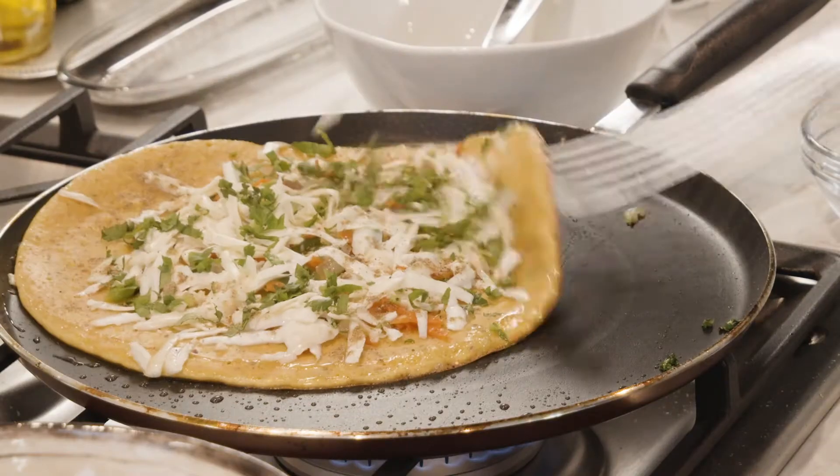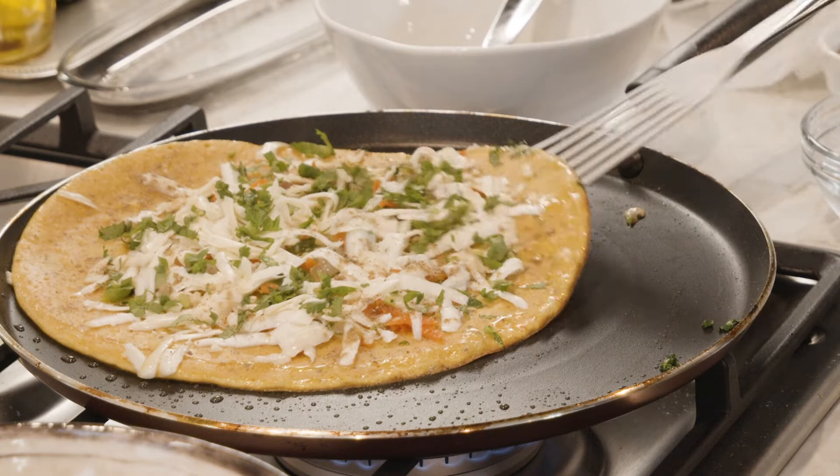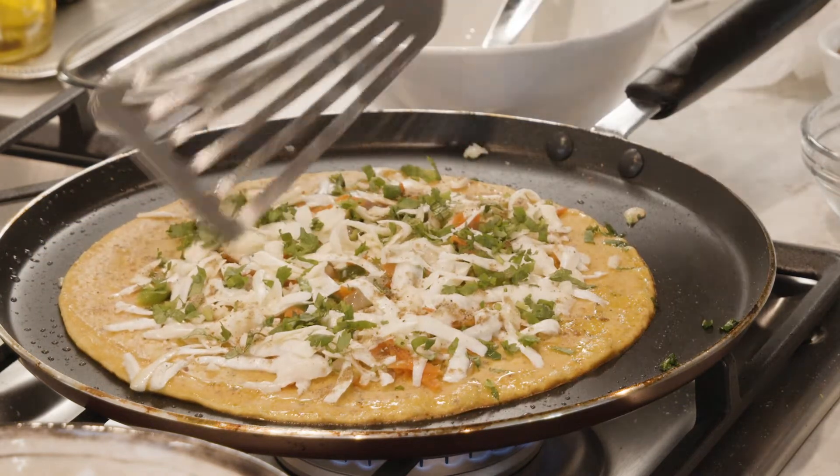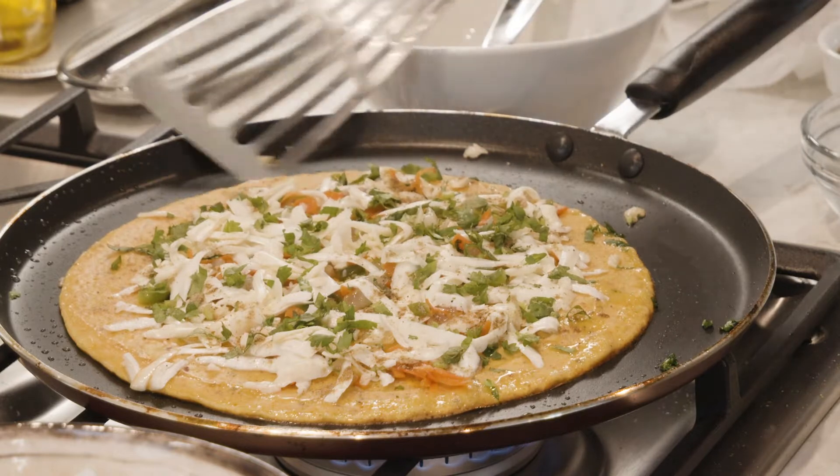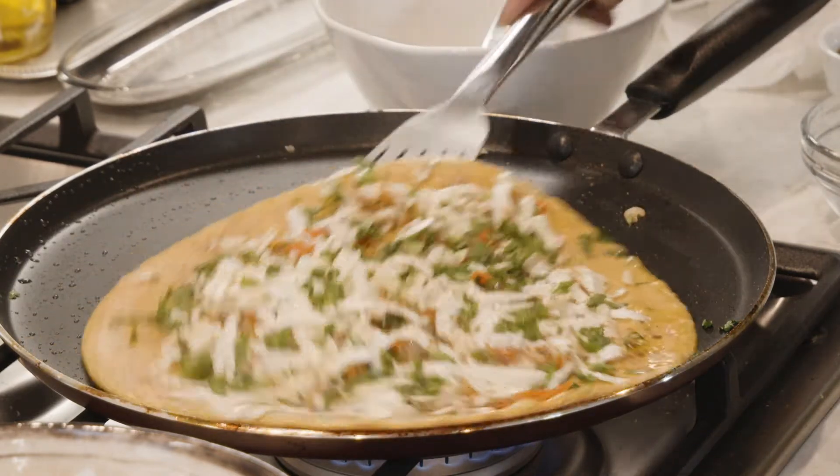Hi friends, welcome to Smita's kitchen. Today we are going to make stuffed chillas, or you can call them stuffed pancakes, stuffed with fresh veggies, paneer, and cheese. So let's give it a try.